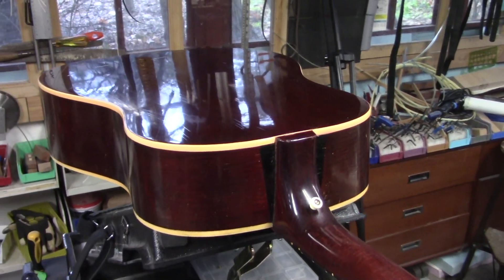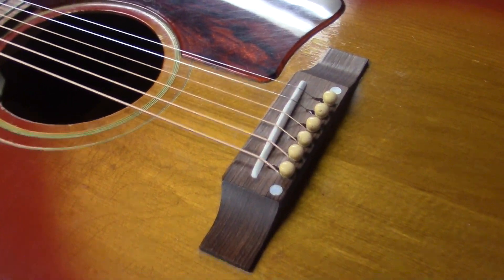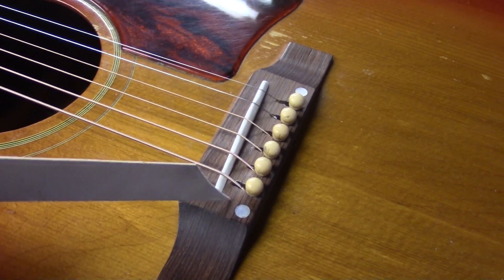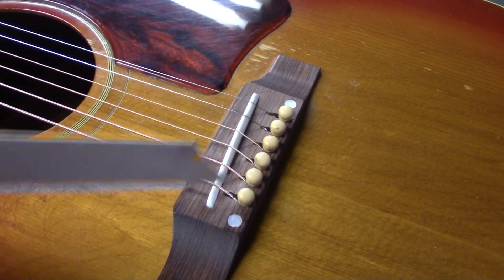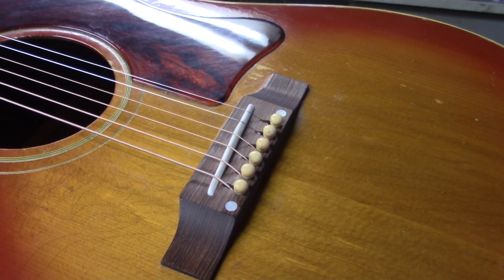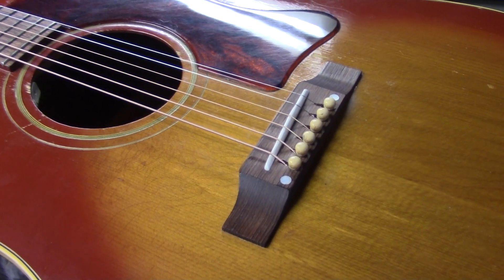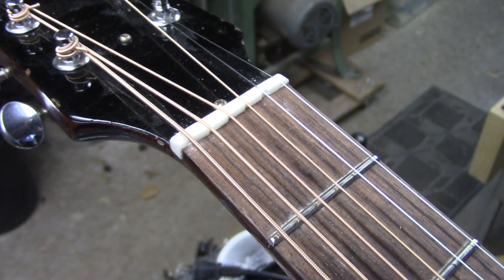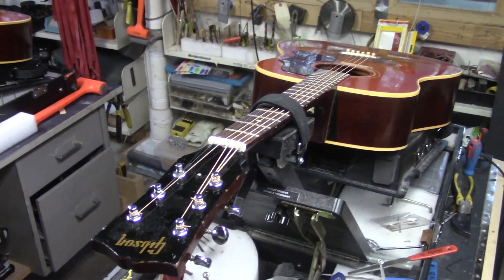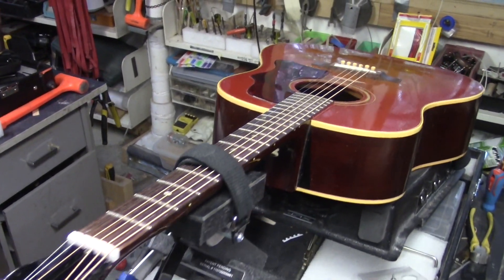This guitar had the bridge plate removed and a replacement rosewood bridge put on. I filled that replacement bridge and recalculated and slotted it with the new bridge slotting jig to get the intonation perfect. It also has the compensated nut. So this has the LR Baggs Anthem SL system in it.